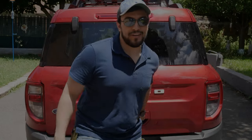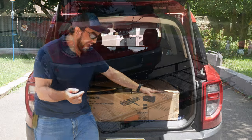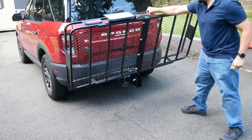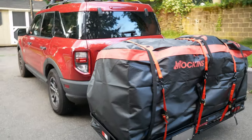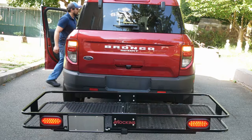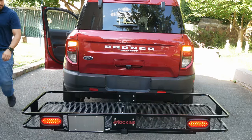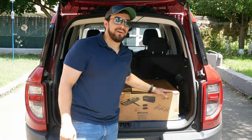Hey, how's it going YouTube? Bronco Outdoors here with another CarGadget review. Super excited to review this one here. We got an extra large cargo carrier for your hitch from Mockens. It's got the cargo carrying bag, cargo carrier, hitch mount, cargo straps, hitch pin lock, turning signals, brake lights. This is the real deal here. Come on in, let's unbox it and let's see what it's about.